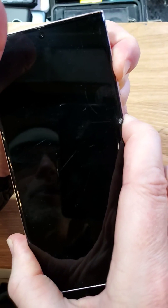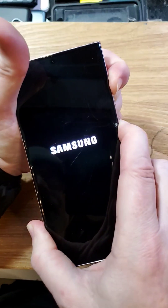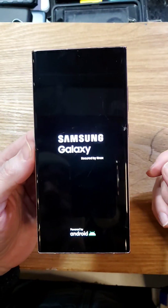We're waiting for the Samsung logo to show up. It's going to give us a vibration — keep holding. There it is. Now it's going to bring up the Android Recovery menu. Now we can reset it.